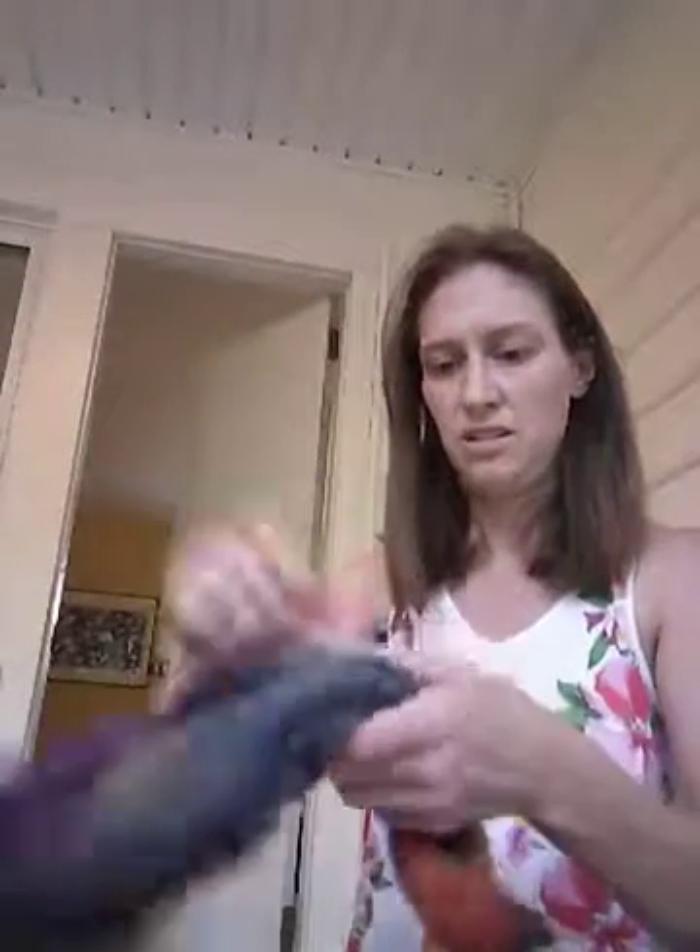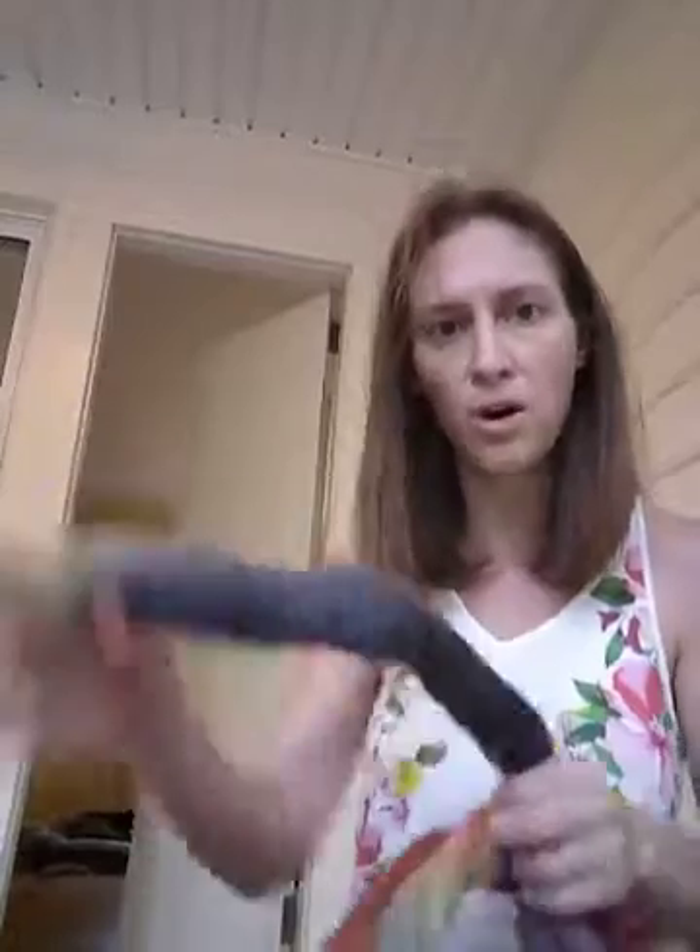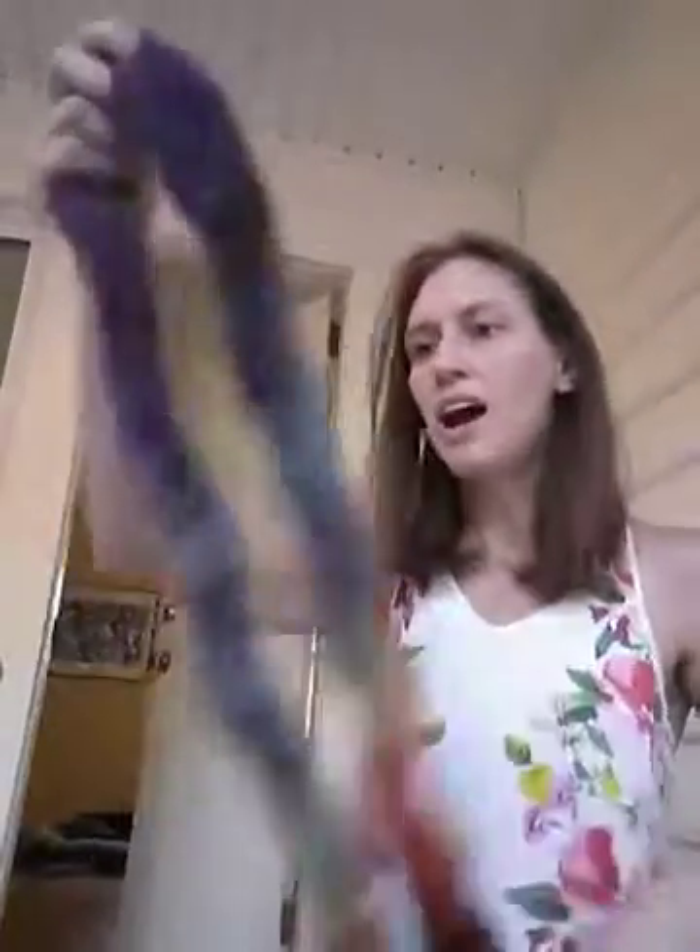To get us started, I've got some wool fiber here. This braid is basically a long kind of tube — hollow isn't quite the right word, but it's just a very long thing of wool fiber that has been dyed.